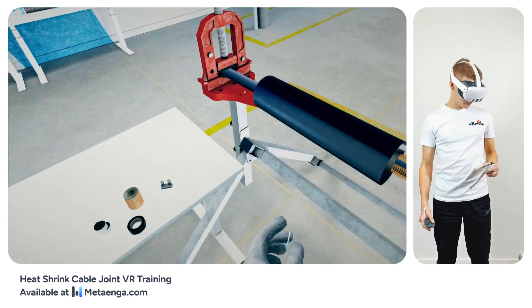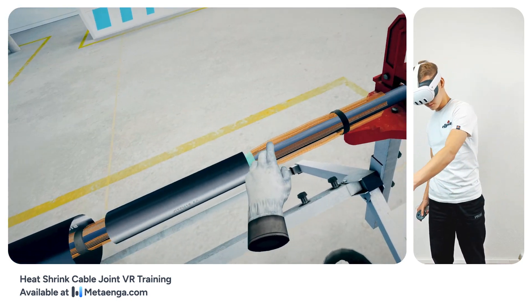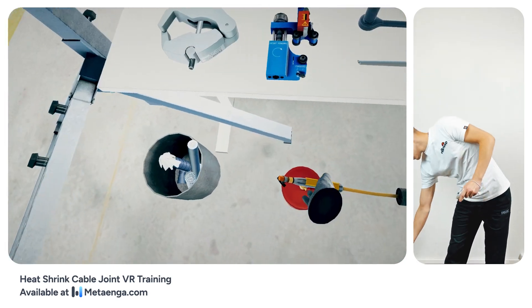Adjust the three-layer heat-shrinkable tube to its intended position over the connection point, ensuring equal distances from the center. Now, with your gas burner, shrink the three-layer tube evenly.